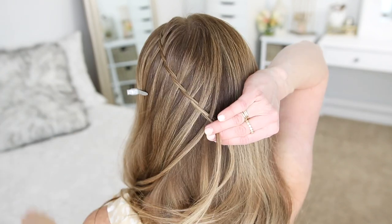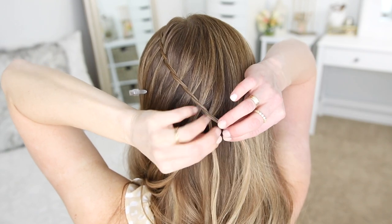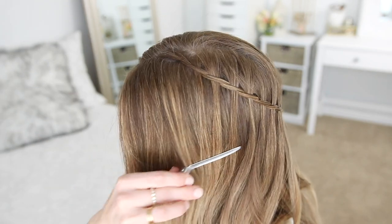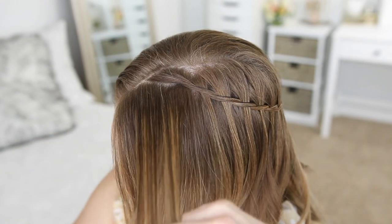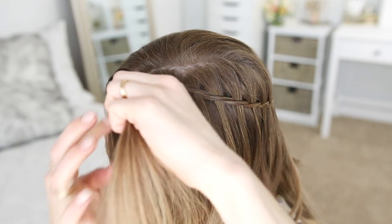Once the braid reaches the back of my head, I'm just going to use a bobby pin to secure the braid in place so it doesn't fall loose. We can go back and fix this with each twist that we add in, so just make sure it's secured in place. Now I'm going to remove the clip and pick up a new section of hair next to the part, right in front of the first braid that we just did.